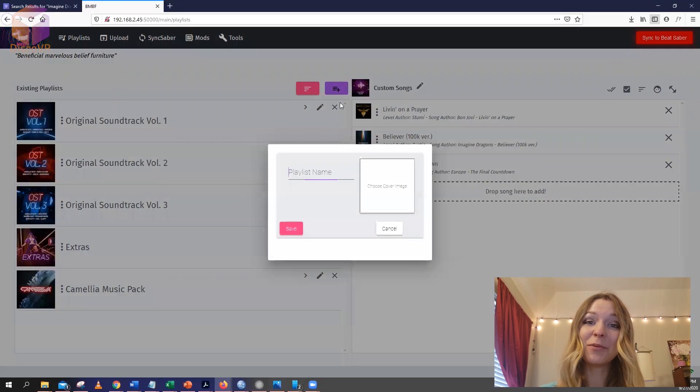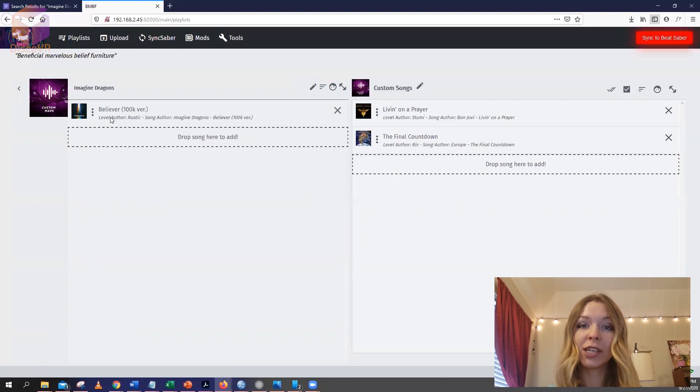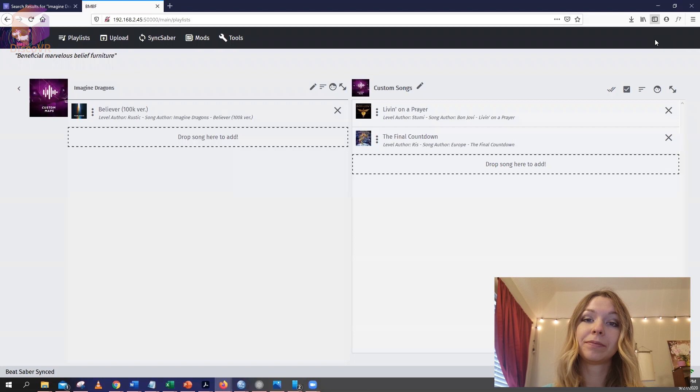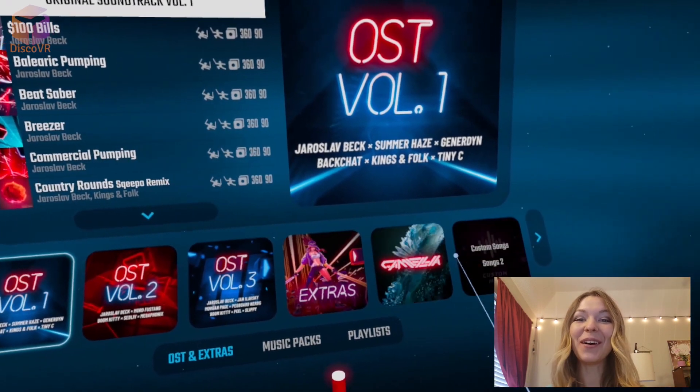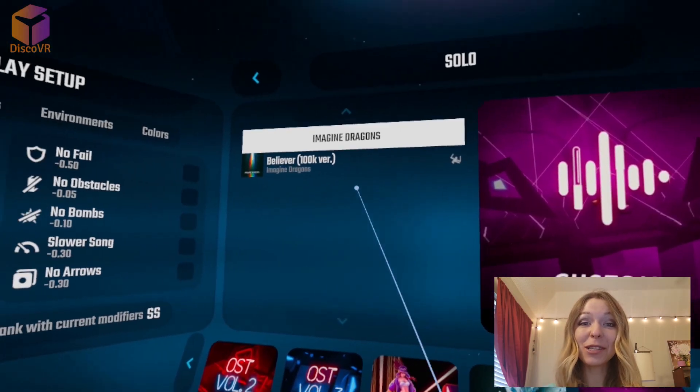You can even organize your songs by creating new playlists and adding new cover images. Just like in your headset, don't forget to click on the red button that says Sync to Beat Saber to save your changes. Always check if you need to click that button before closing the window. Now when you start Beat Saber, you will see all the playlists with the new songs that you have added — and you can do this straight from your smartphone too!